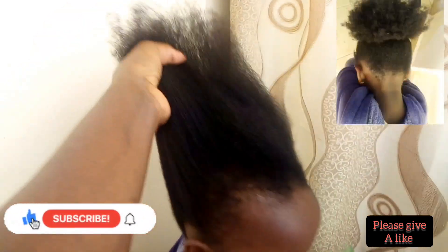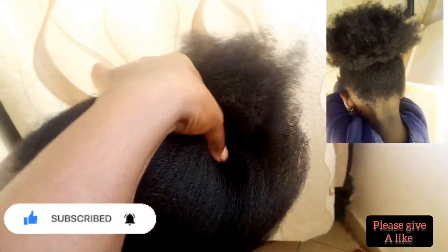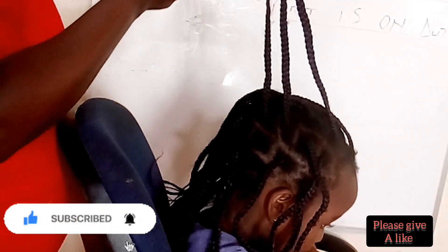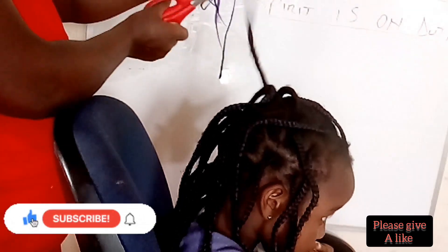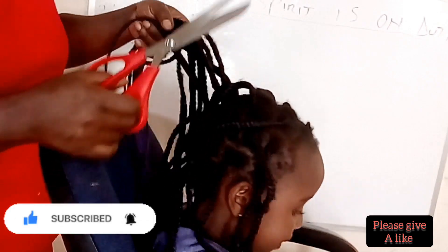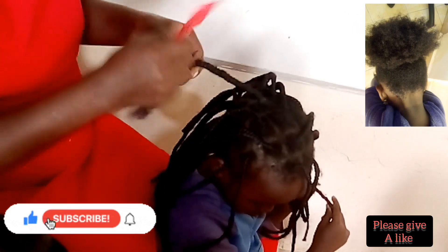Hello, good people! Welcome again to this channel. Today I want to show you how I maintain the length of my daughter's hair. You're welcome as we do the unbraiding, and after I'm going to show you how I detangle her hair after unbraiding. Remember to subscribe to this channel, like the video, and hit the notification bell for more of this kind of video.